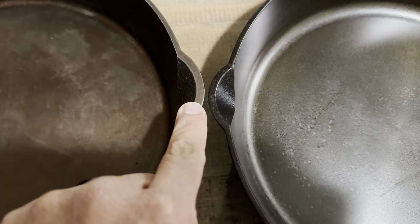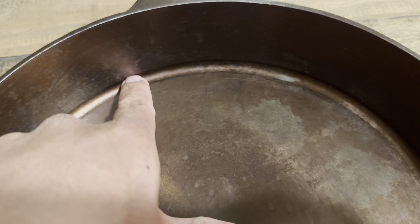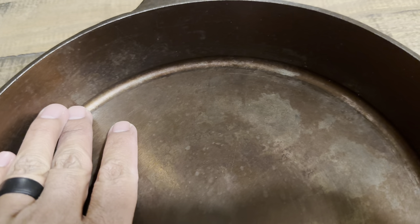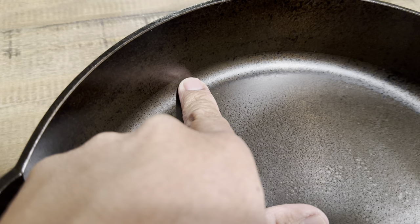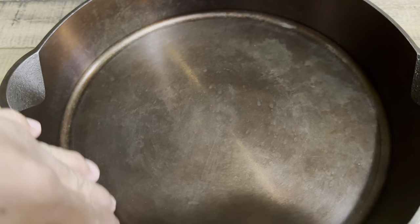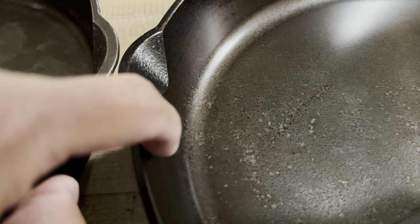The casting on the rim appears a little bit thicker on the older model versus the newer one. It's actually really hard to tell, but looking at the cooking surface and the sidewalls, there is almost a gap and a drastic change from the cooking surface to the sidewall on the older model, versus the newer model where it's a lot smoother and more contoured. I'd say the CNC machining on the newer model is better — the older model is almost a 90-degree angle, whereas the newer one has more of a sloped sidewall.